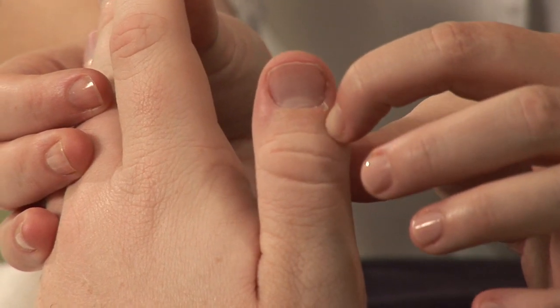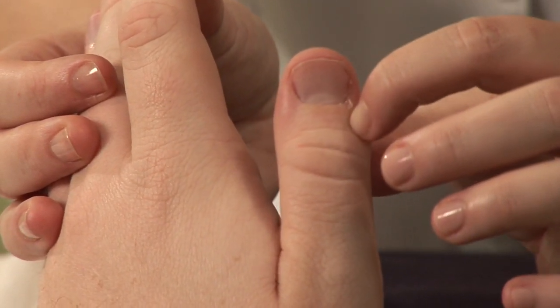Hi, I'm Hilary Talbot, acupuncture physician and clinical herbalist. Today I will be showing you acupressure points to help aid in the treatment of hand arthritis.